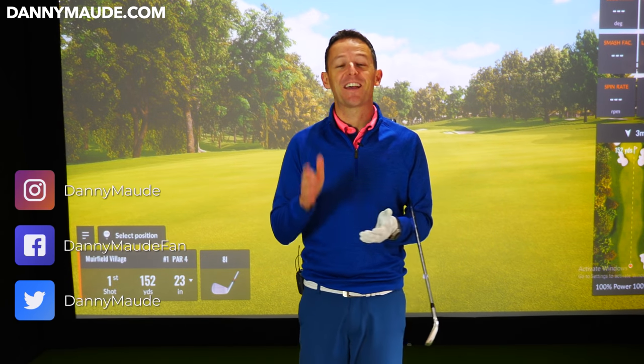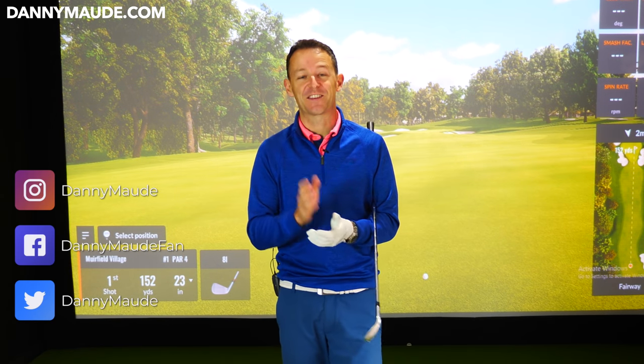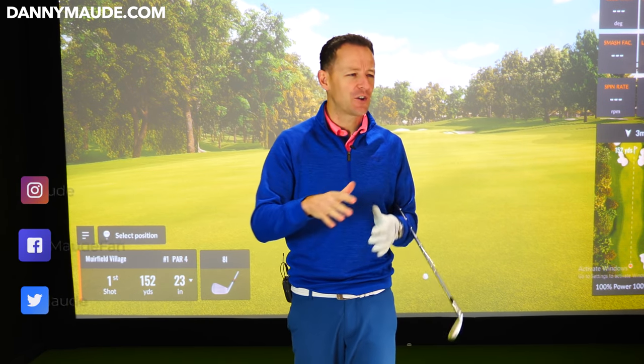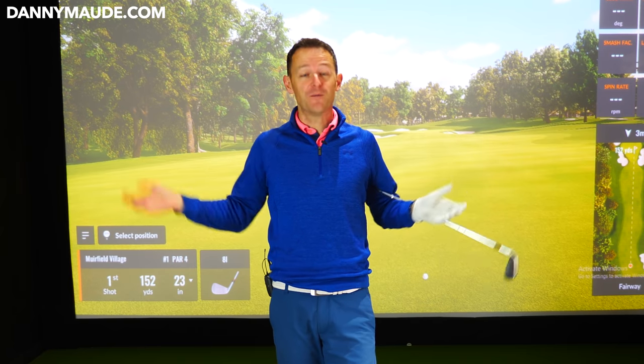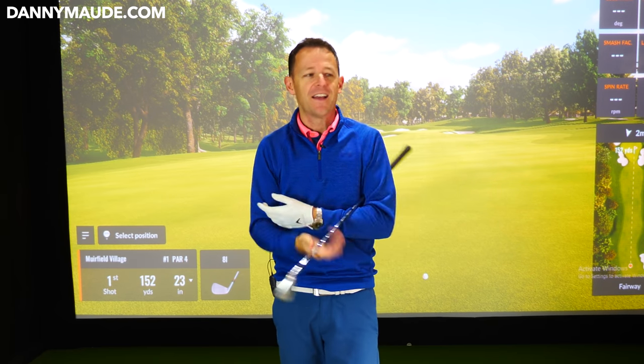Hey everybody, Danny Ward here. Thanks for joining us. How often do you stand over the golf ball with a million and one things to think about? You hit a few bad shots and you don't know what you've done wrong, or you try a few things but it sends you down a rabbit hole of so many things to think about that it just leaves you completely confused.